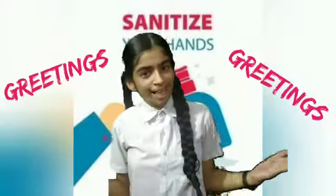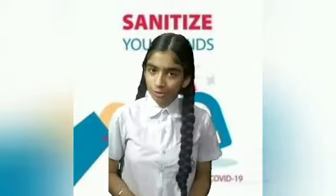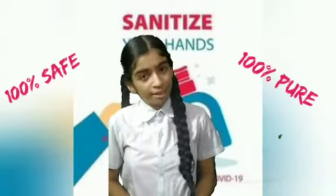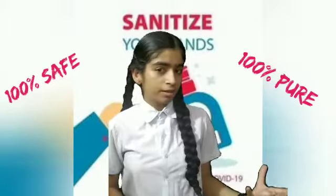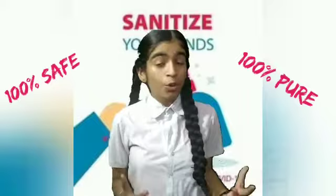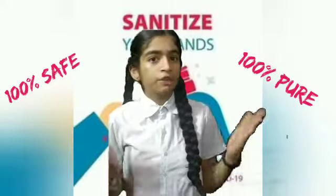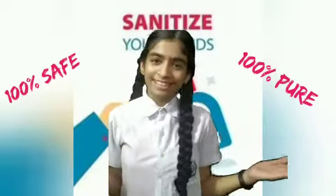Greetings to all! This is Gauhar Jota of Jyan Mandir Public School. Today I am going to tell you how you can make a herbal sanitizer at home. As you all know, the sanitizers which we buy from the market are very costly. So today I will tell you how to make a cheap, herbal and safe sanitizer. So let's start.